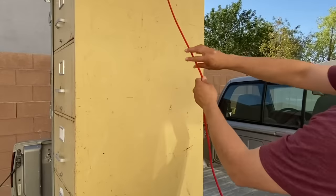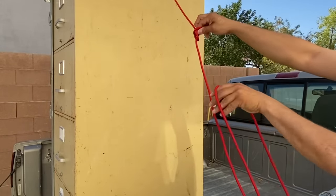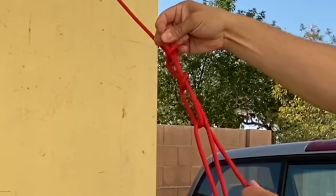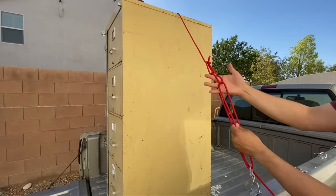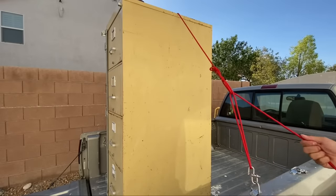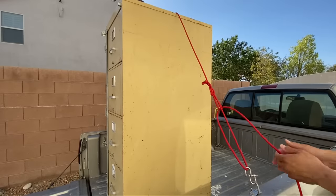Now, for a typical trucker's hitch, I'd put a couple bends into the rope, and then I would take this end here, throw it over, grab this one through, and then pull everything together. Here is my loop, here's my standing end that I can pull, and then I get my two-to-one advantage. But whenever I let go, I lose all my advantage.